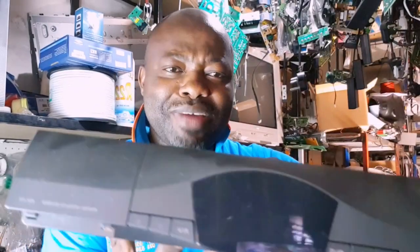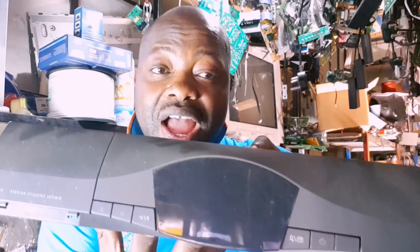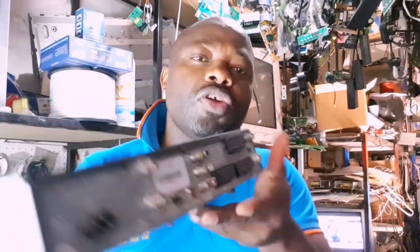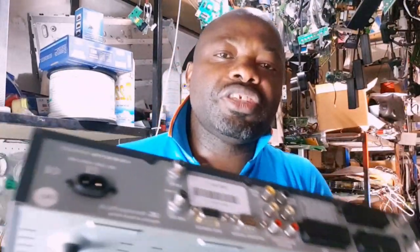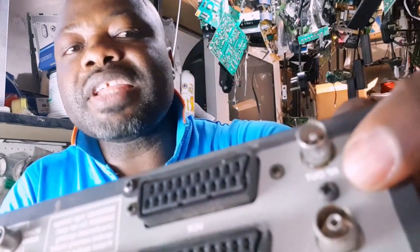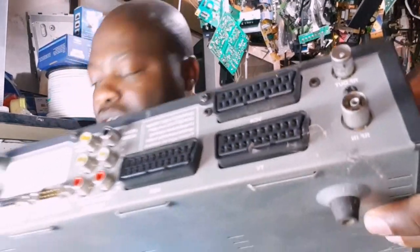Let me show you some old decoders from MultiChoice. This is an old MultiChoice decoder — you might still remember this type. If you have it, it's still working; you just have to call MultiChoice to activate it. At the back, we have a SCART port, but what matters to you now is the RF out. This one has an RF out — you can see it's written there. That's what you use if you're using this type of decoder.